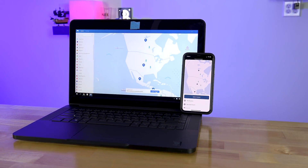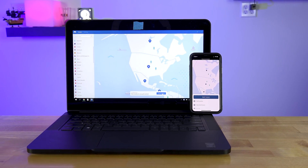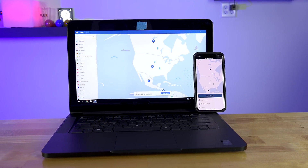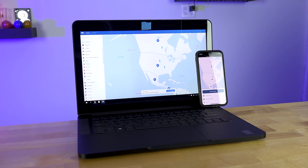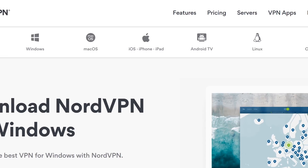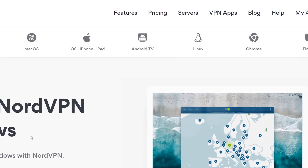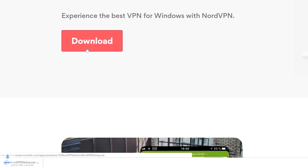Whether you're protecting yourself on public Wi-Fi, bypassing regional filters, or just simply wanting to download something without the worries of a government or a corporation not liking you for it, a VPN service is a must-have solution. And depending on where you're located, it could be hard to find a VPN fast enough for daily use. That's why the 30-day 100% money-back guarantee of NordVPN is so valuable.